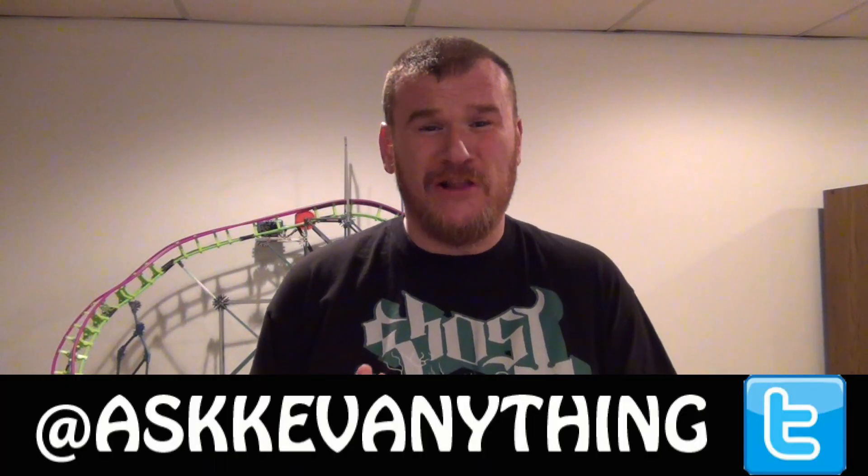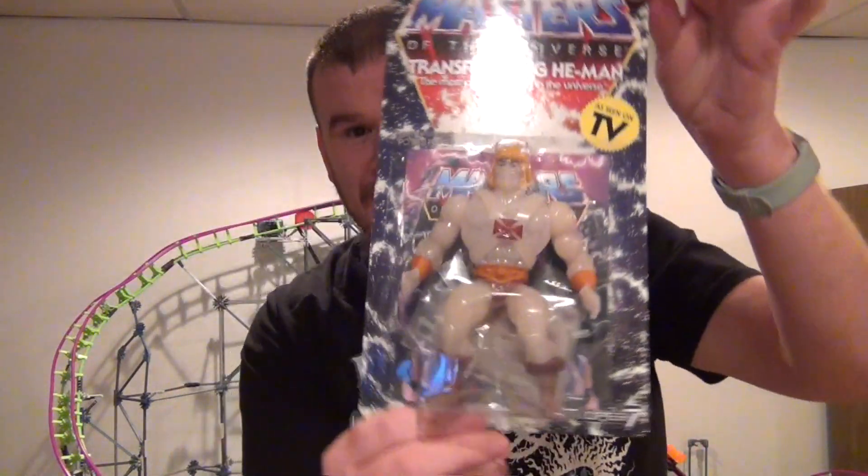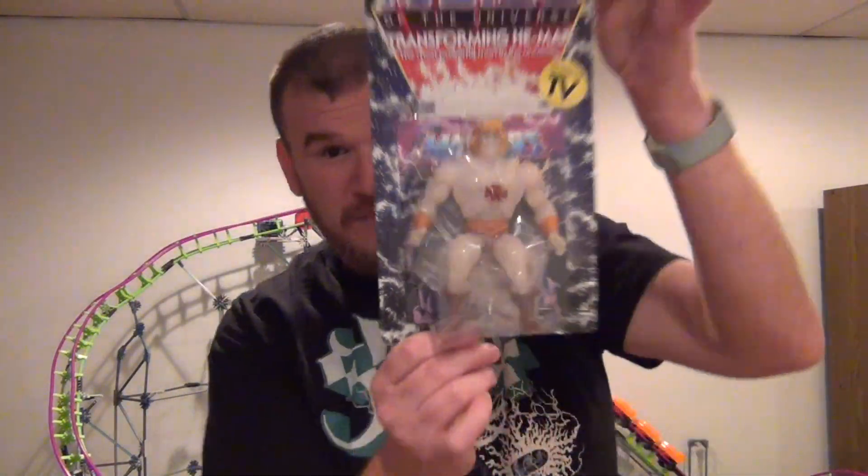Hello and welcome to another review. The Halloween season is upon us, and I wanted to do a special review for you guys. Since I am always a big fan of action figures that glow in the dark, and I always relate the glow in the dark aspect with Halloween, I decided to do a quick review on the new transforming He-Man figure from Super 7.